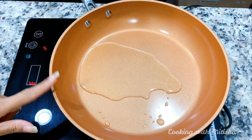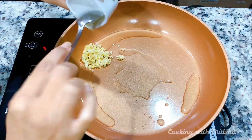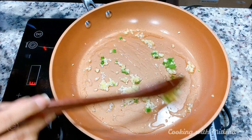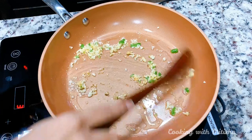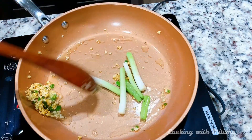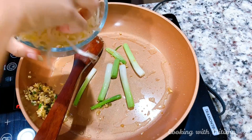Into this pan I have taken a tablespoon of oil. Once the oil is ready I will add the ginger and garlic along with the green chilies and cook until the rawness is gone. As you can see it's getting brown, so at this point I will add the white parts of the spring onion and cook until they get a little soft. Now I'll add some bean sprouts.